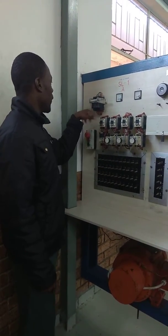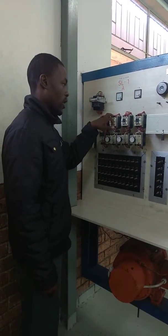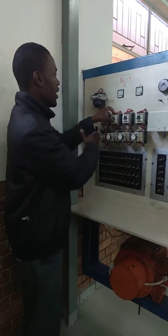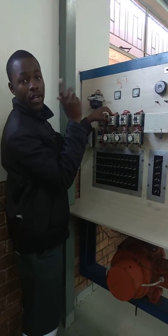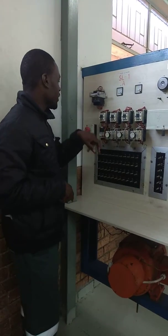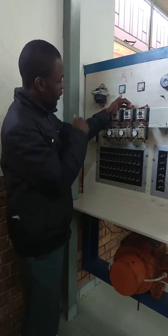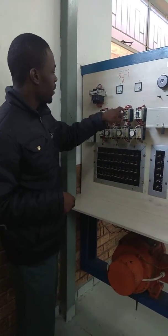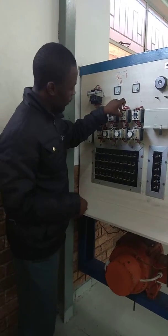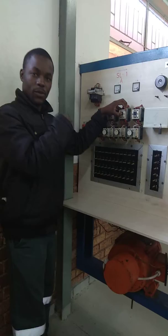Immediately when we put power on the main, it's going to energize S1. When it energizes S1, it's going to disconnect one resistance and the speed increases a little bit. Then after the timer energizes, this one energizes also, and it disconnects another resistance and the speed increases again.